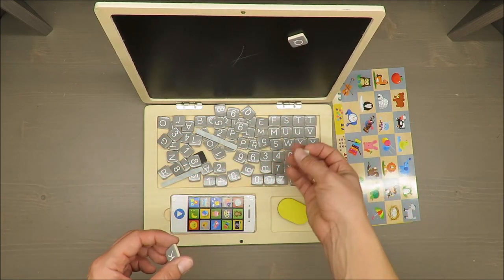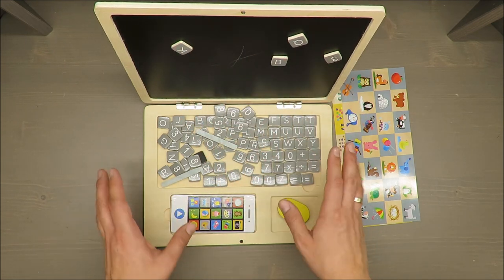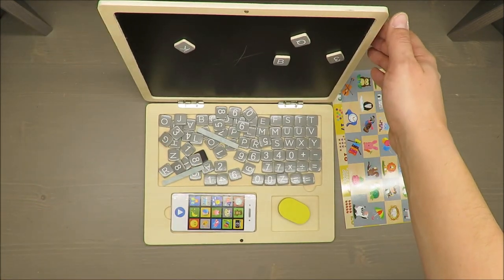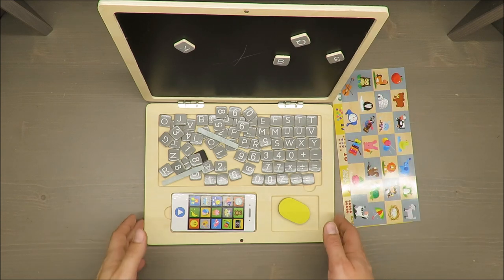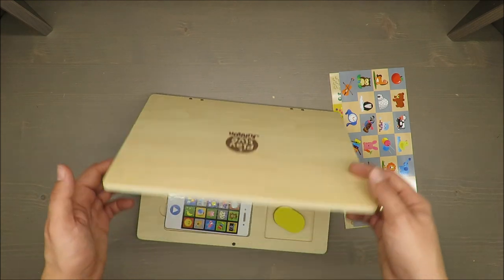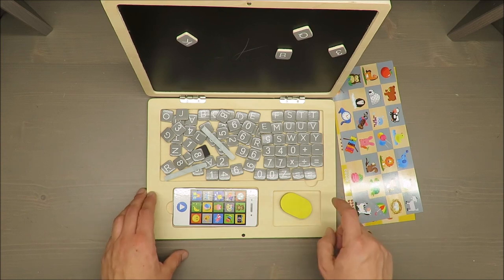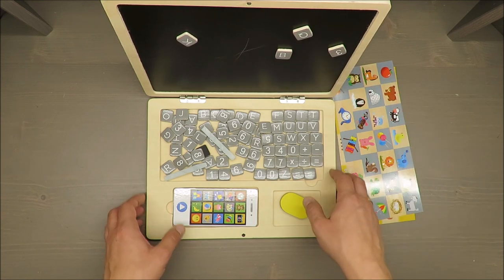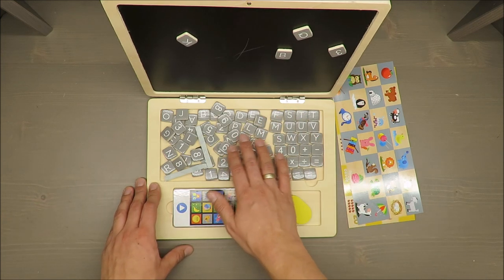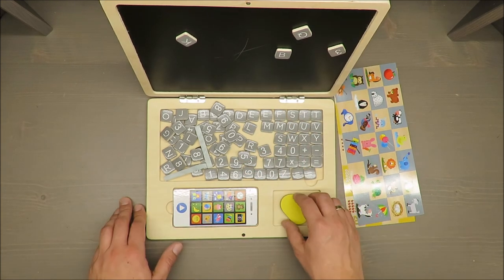Everything looks made nicely. By the way, I've been testing several toys from Playteeth, and this is the first one where it's clearly stated it's made in China, because on the box you have a German supplier listed, but on the bottom part you can find 'Made in China.' So for those of you who care about that, there's your information.